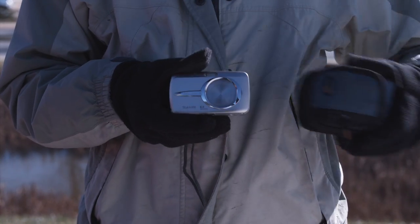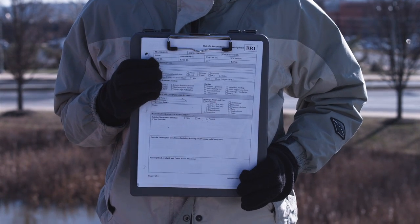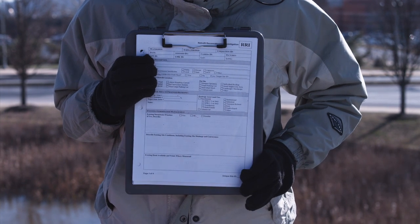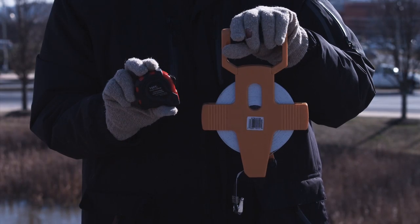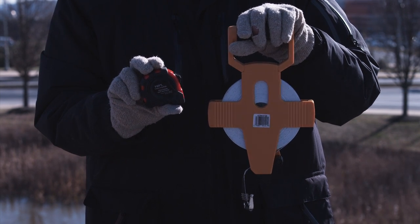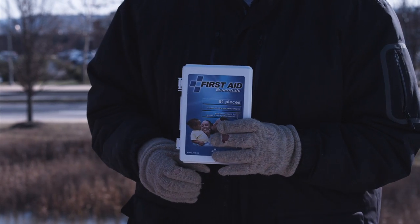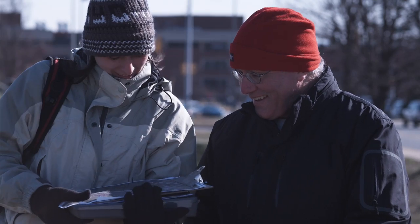A camera to document what you see. The retrofit reconnaissance field form — using a standard form to document information creates consistency between sites and ensures that all necessary information will be obtained and documented. Tape measure and 100-foot tape for measuring culverts, inlet depths, or retrofit dimensions. A basic first aid kit. And something that is essential is a retrofitting partner — it's always good to have someone with you in case something unforeseen happens.